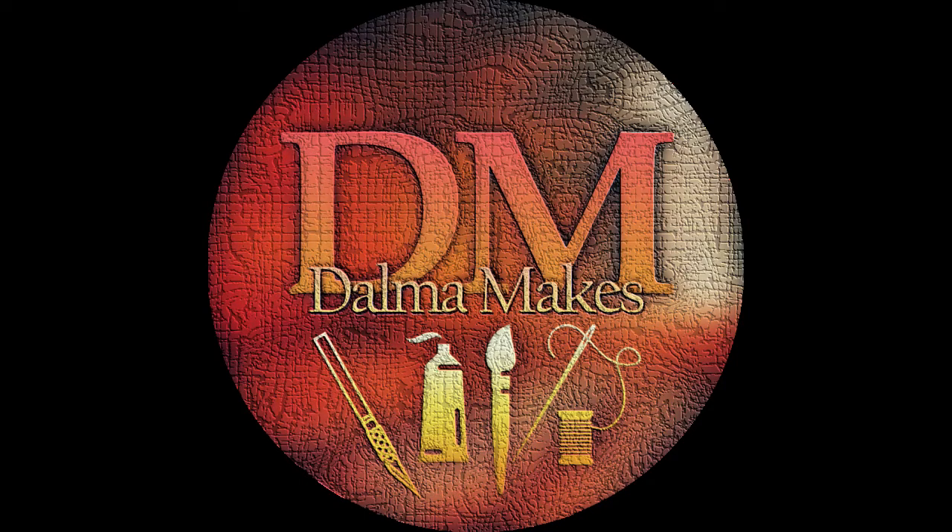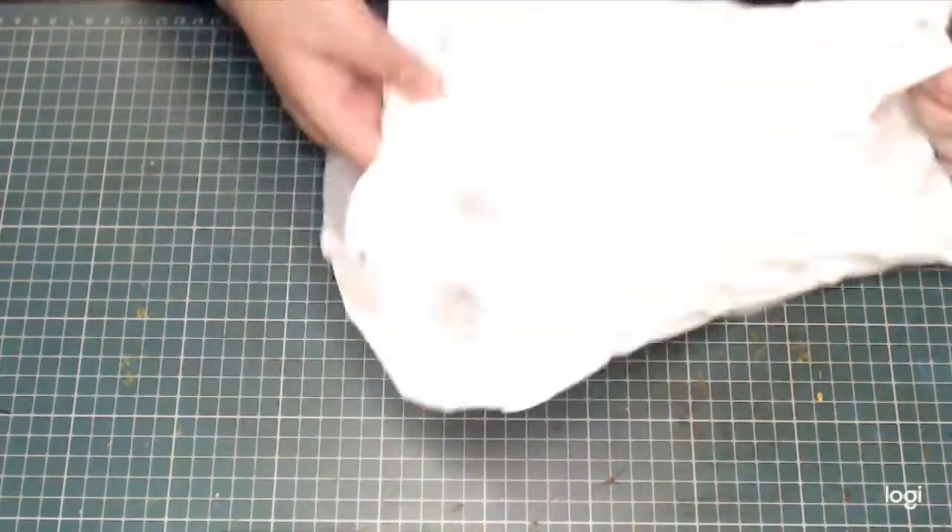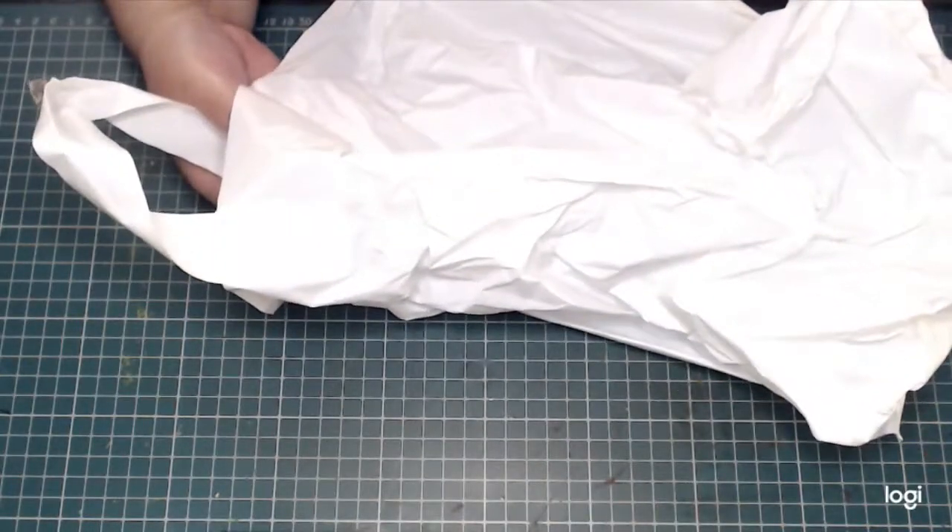Hello, welcome to my channel Dalma Mix and welcome to this video where I'm going to show you how to make little pumpkins that never rot.